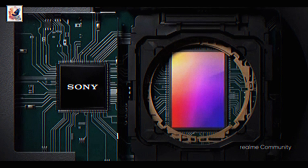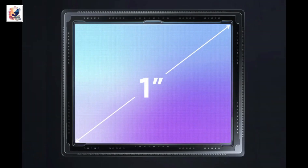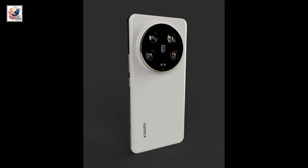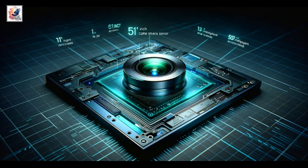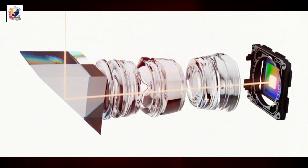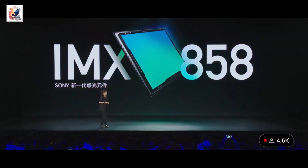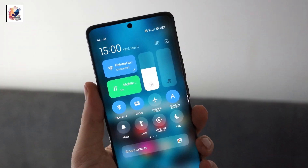Xiaomi is testing the Sony Lytia LYT-900 camera with a 1-inch sensor size as the main camera. The 50MP ultrawide camera uses the Sony Lytia 600. There is also a 50MP periscope telephoto lens with 3x optical zoom using the Sony IMX 890, a 50MP periscope telephoto with 5x optical zoom using the Sony IMX 858, and a 32MP front selfie camera.